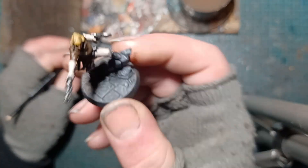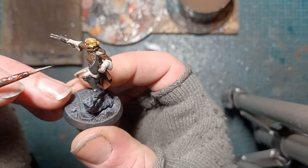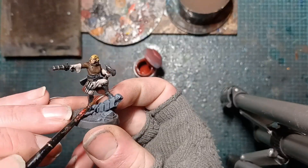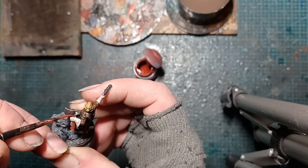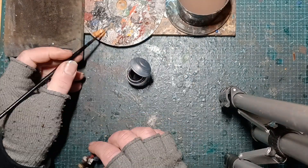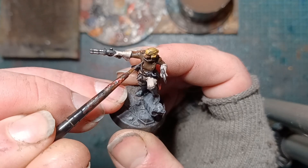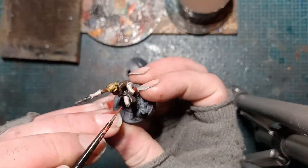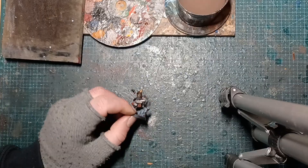First of all, some edge highlighting on the black bits with a bit of grey, just to help them so they don't look too unfinished — just a slight highlighting. And we go back over with the lighter red, just to really add some accents and pick the colours out. Touch more metals to highlight and pick out things like the buckles and little studs. As always, thanks for watching — have fun.